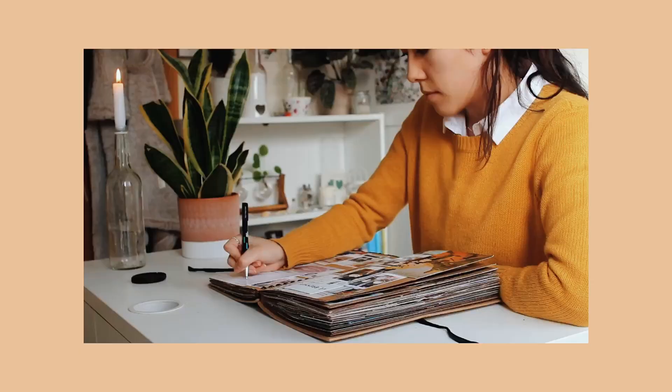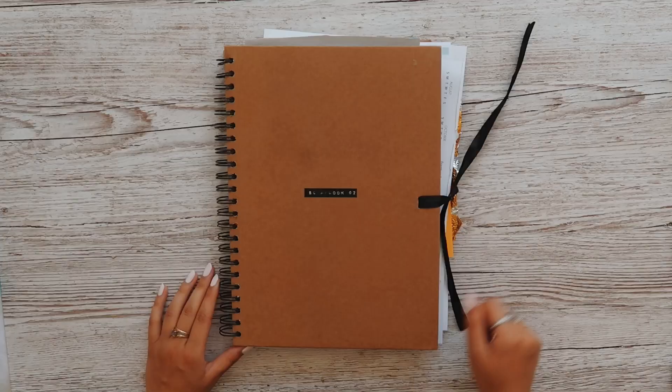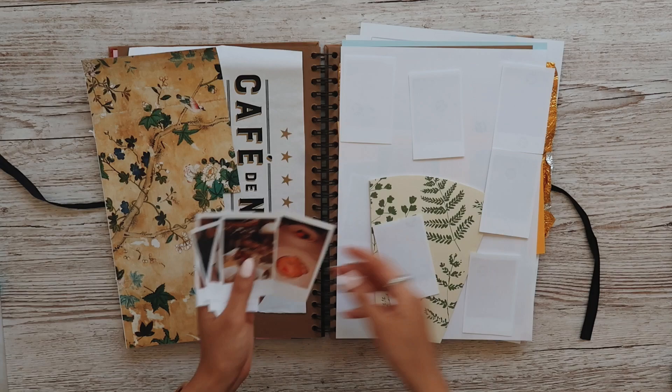I've mainly used it for editing and for arts and crafts stuff, learning how to do different graphic designs and things like that. If you've not tried it, I'd say give it a one-month free trial, see how you like it. Have a go at the Skillshare course and send me pictures of your recreations. Hopefully it helps a few of you. A big thank you to Skillshare for sponsoring this video.